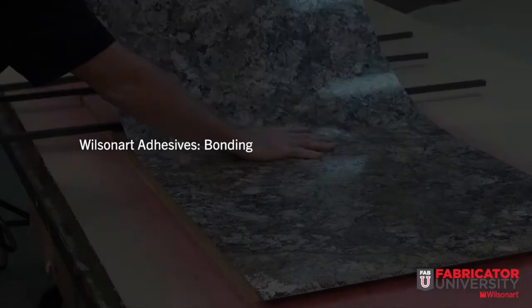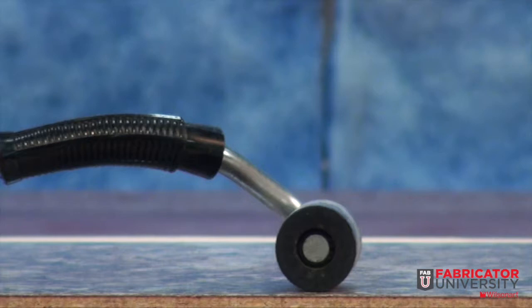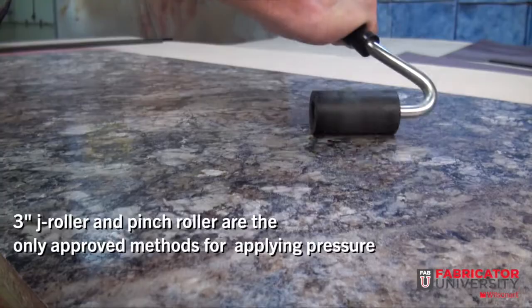Correct pressure is a must. A 3-inch J roller or set pinch roller, blocks of wood, floor rollers, straight handle roller, and even straight hand pressure are examples of methods to apply pressure.